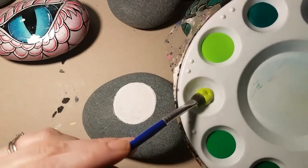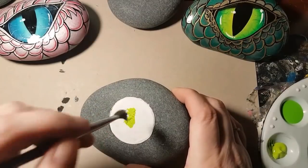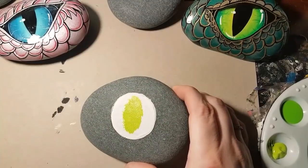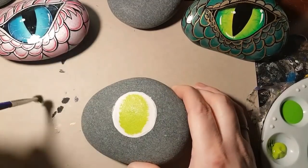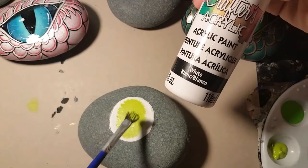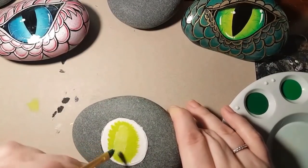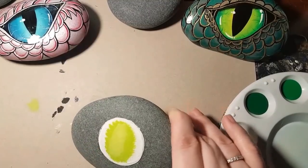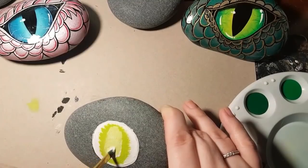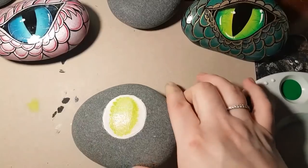Now I'm going to use a kind of bristly brush at the end so that I can use it as a blending brush. Take your lightest colored green down the center and blend it out as much as you possibly can. If you have to wipe some of the paint off the paintbrush, that's what I do — I use my son's old baby blankets to wipe my paintbrushes off. I use a little bit of white again in the center just to lighten it as much as I possibly can. You can also use yellow.